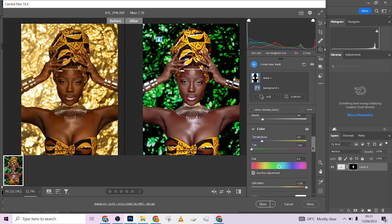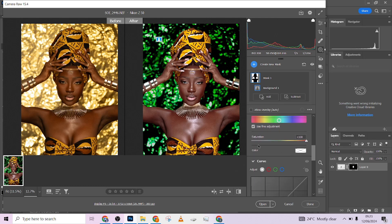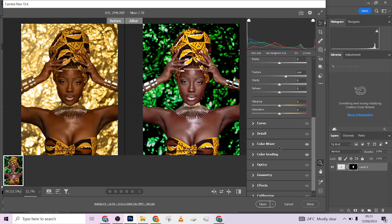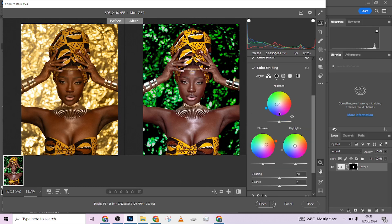So these are the changes I made to the background: I reduced the temperature, tinted it towards the greens because it was very warm, shifted the saturation up, and moved the hue just towards the greens a little so I could get this amazing green in the background.